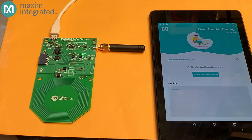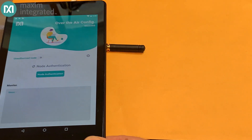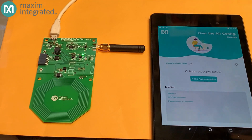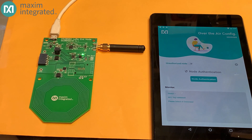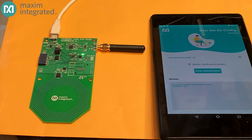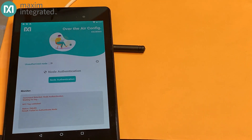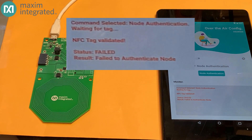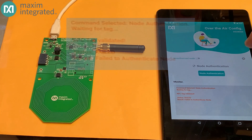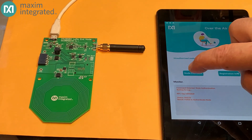On the tablet, I'm running software that Maxim created to do the provisioning step. When I bring the tablet close to the sensor node, you can see a message pop up in the monitor window: 'NFC tag validated.' All that means is that the NFC chip on the sensor has responded correctly to the NFC receiver in the tablet. We can verify further by asking the application to authenticate the node. When we approach the sensor, we can see the tag is valid but it can't be authenticated, because the tag hasn't yet been provisioned — it has negotiated no certificate nor keys with the cloud-based server.